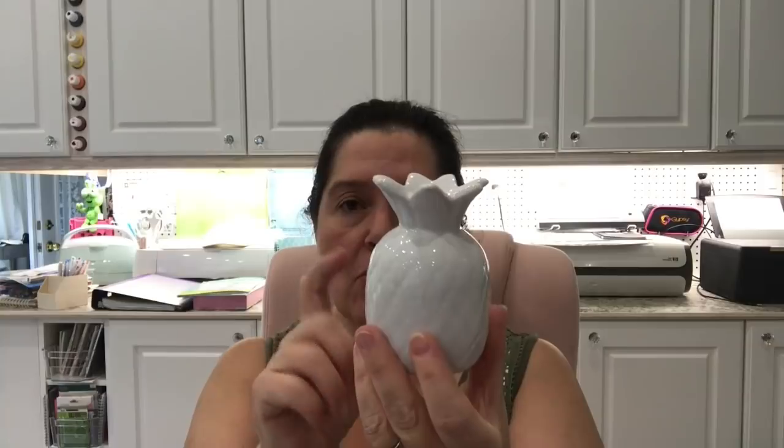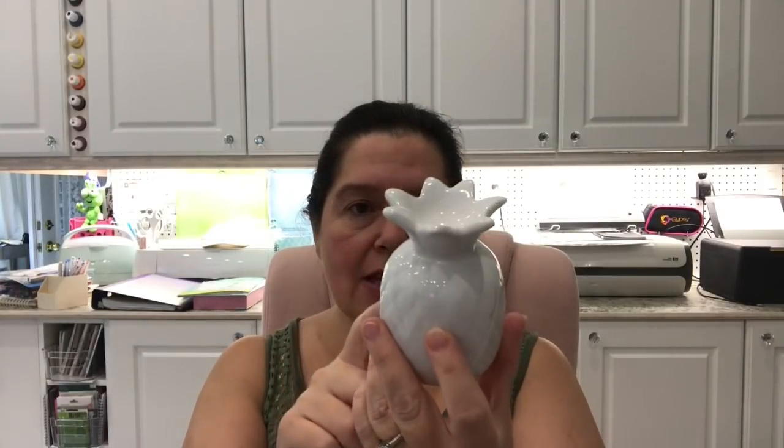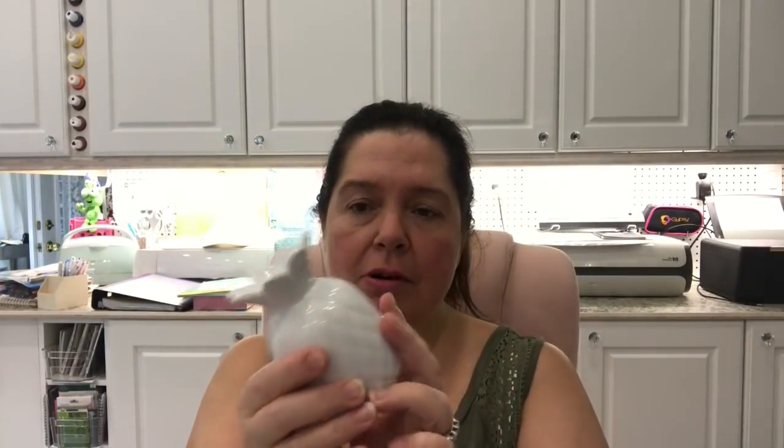I also bought another bottle of First Choice all-purpose cleaner with bleach — it does a pretty good job, so I just grabbed another bottle. I also saw pineapples at this Dollar Tree so I picked up a white one. I thought this little white ceramic pineapple would fit in with some of my decor — I wonder if you could even fit a little candle on here too.